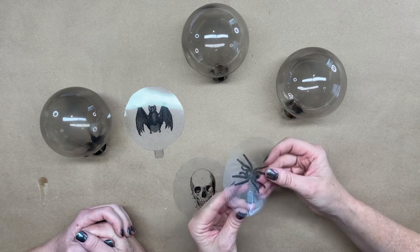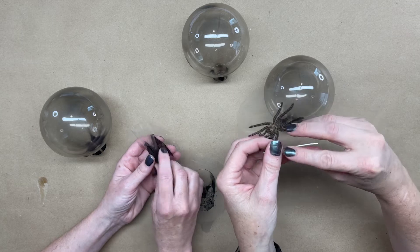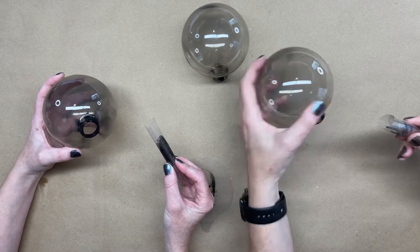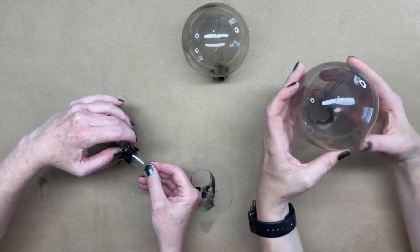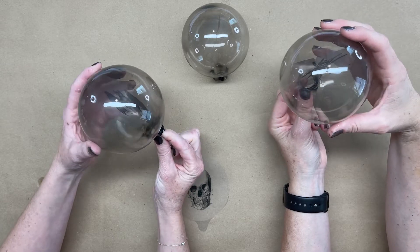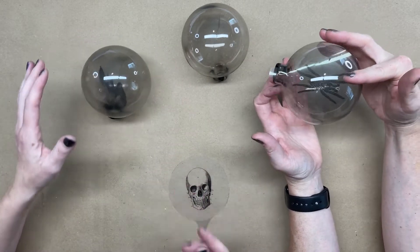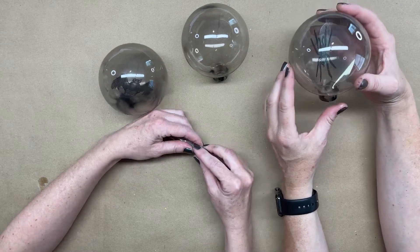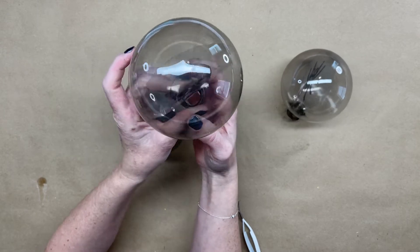We're gonna roll these so that they fit in the end, and the tab will let us attach them. That's so cool, it worked! A little bit of soot on it gives it that smoky look, and the tab keeps it in place - I don't think we even need to glue it. It looks kind of 3D. I love it when things work!